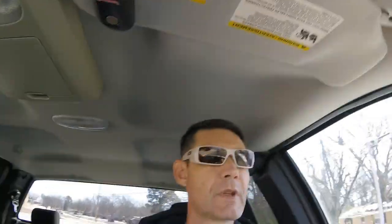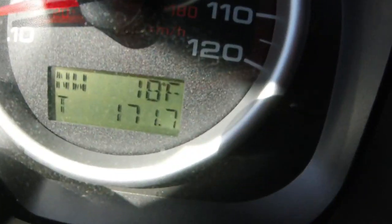Gorgeous day, but this is why I'm not going fishing. Alright guys, let's go in and get the PVC stuff.